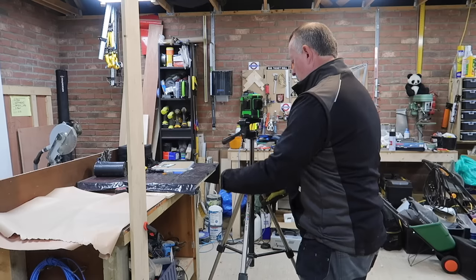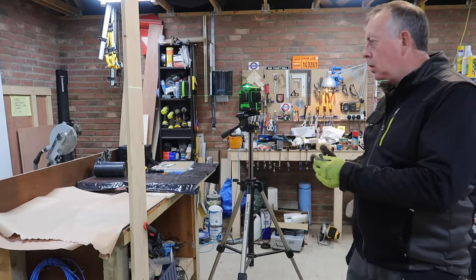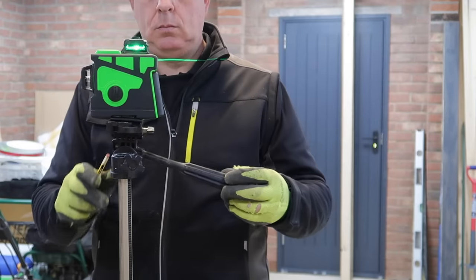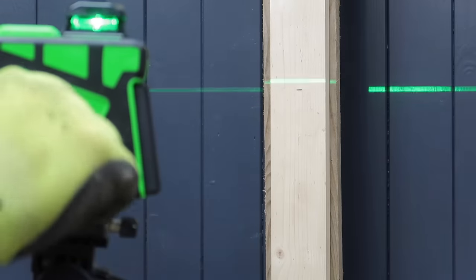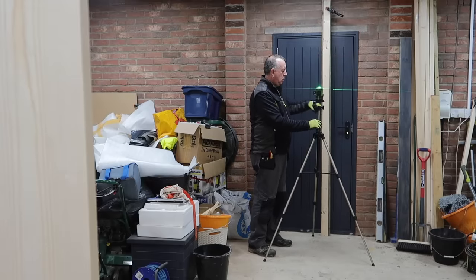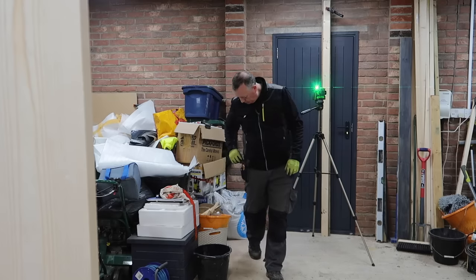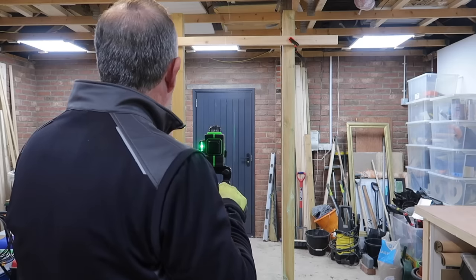Something that was drummed into me as a junior engineer on site is the need for accuracy — you can't do accurate work if your equipment is out of tolerance. So if you've got a laser level it's really important to regularly check it's within tolerance. To check horizontal alignment, set up in a four or five metre wide room with the laser close to one wall. Mark where the line hits that wall, then turn the laser 180 degrees and mark the other wall. Move the laser near the second wall, align the mark and the beam, turn 180 degrees, and the difference between the first mark and the laser line is the error over twice the distance between the walls. Here I've got around two millimetres over ten metres, which is just within tolerance.